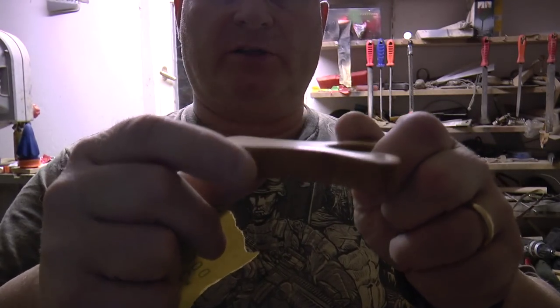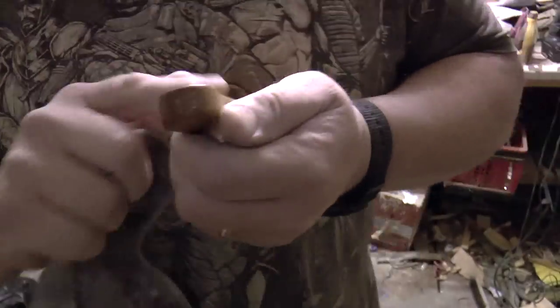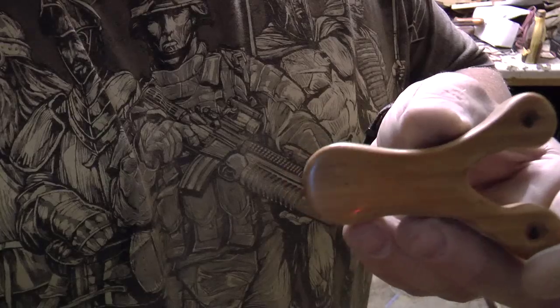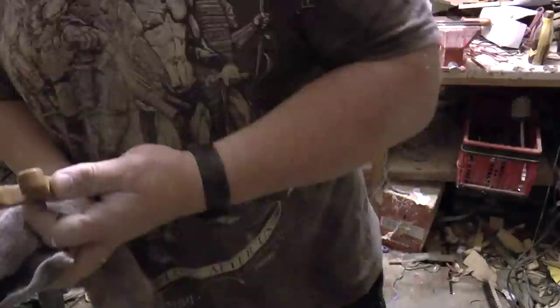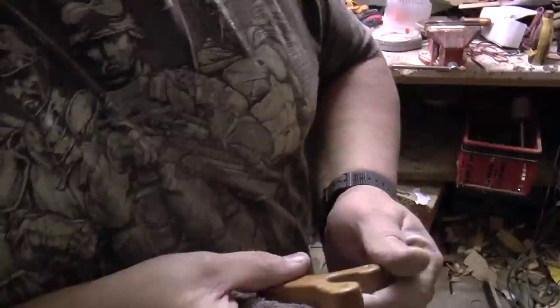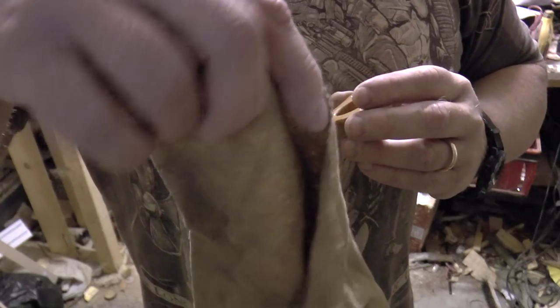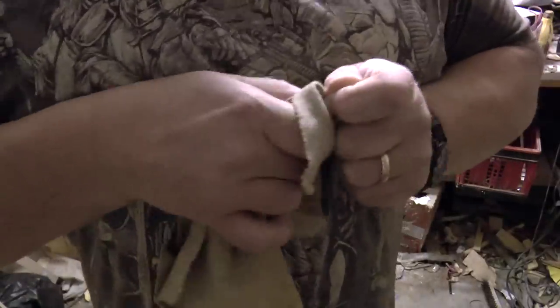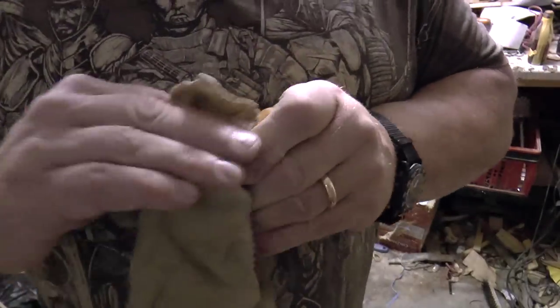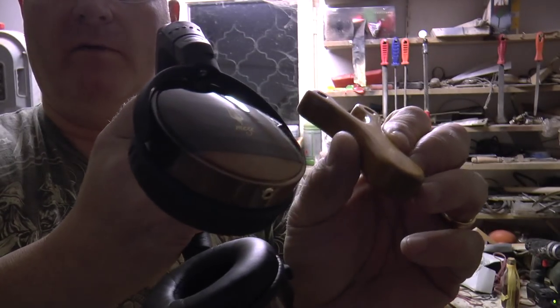Now comes the trick — car chrome polish. You can see that Mazze shine emerging. Last stage: silver polishing rack, which you can get in jewelry shops. And now we have that shine that we really wanted.